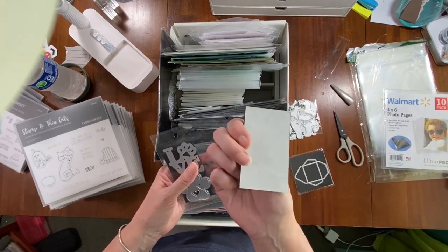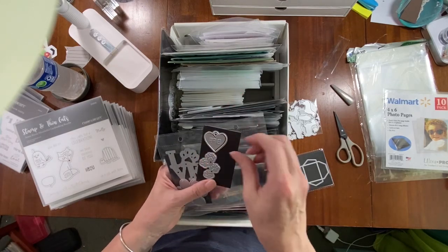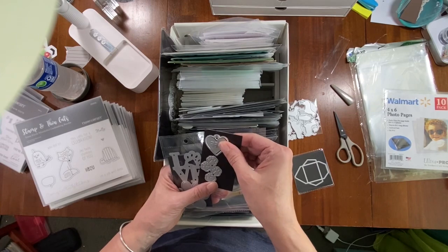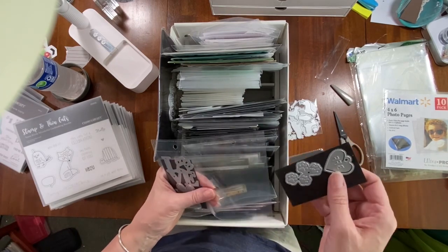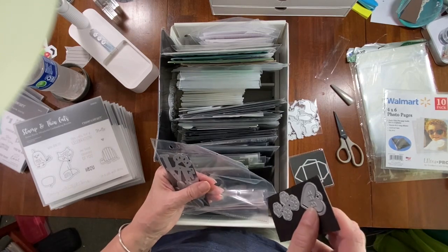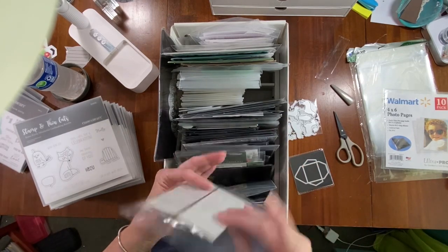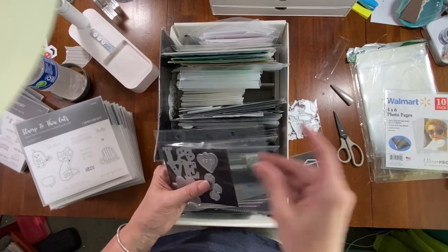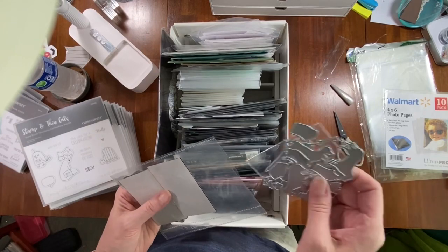I had these old business card magnets — the kind you put on the back of a business card to hand out — so I just slipped my dies onto them. They're adhesive-backed, so I'll probably go back and mount them on a piece of cardstock.